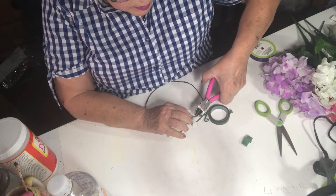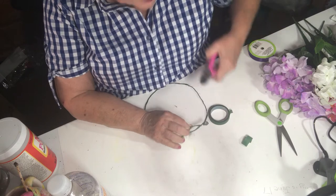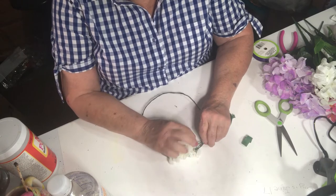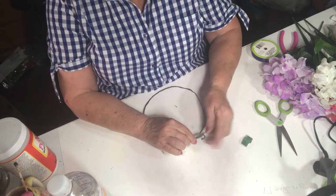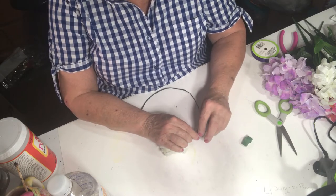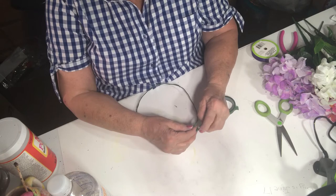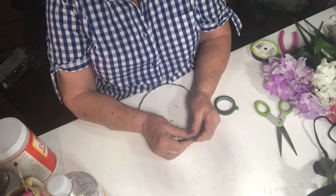Oh come on — that's what my little six-year-old granddaughter says, 'oh come on,' she's so cute. All my grandkids are cute! I'm actually going to make one of these for her and for my older grandchild Justine, and maybe if Morgan ever comes home from the Navy, if she wants one I can make her one. Those are my three granddaughters.